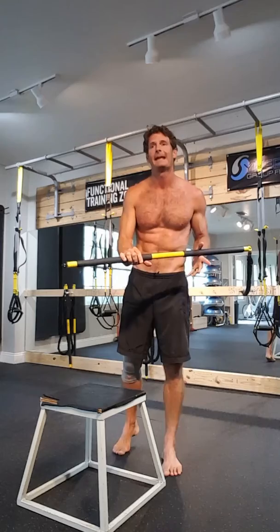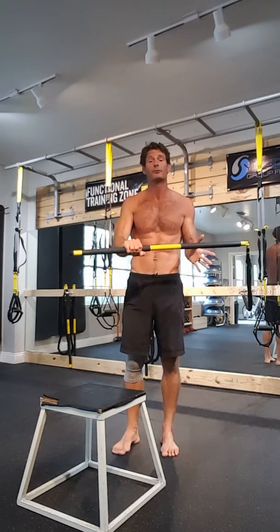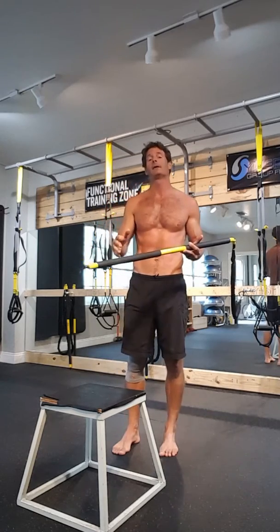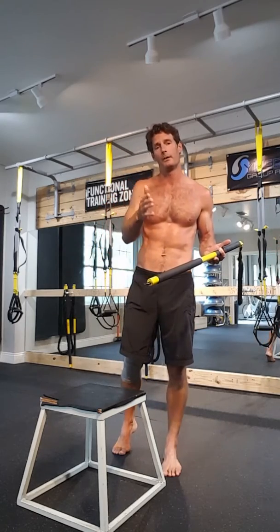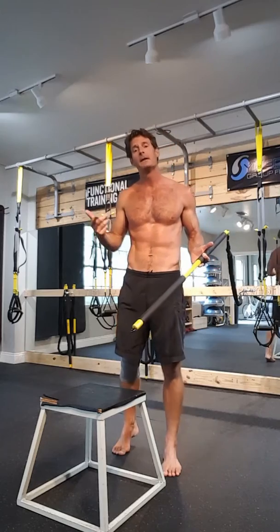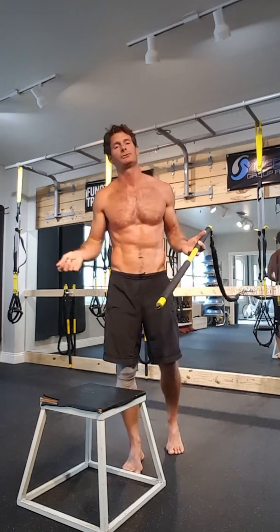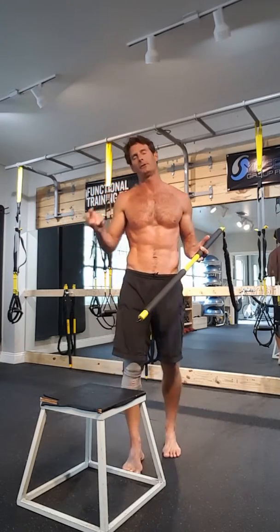I like this so much that I now designate an entire strength day — one of my three strength days — just to rip training. These are the four moves I've seen the best results with so far. They're all unilateral, meaning one minute per side for four exercises, which equates to an eight-minute set. Then I follow with a two-minute plyometric like jumping rope, making it a ten-minute set that I do three or four times.